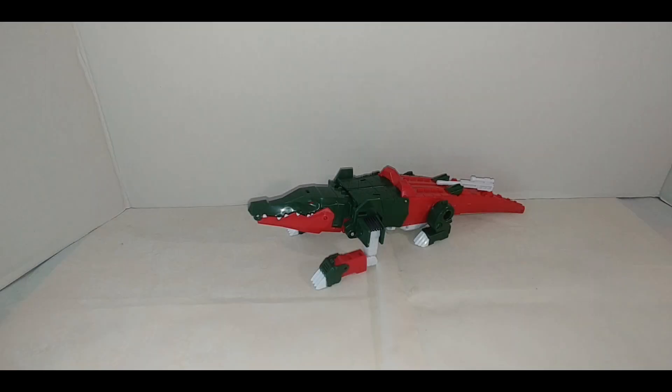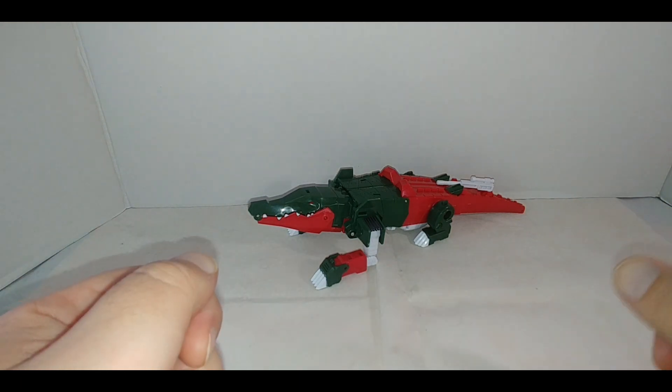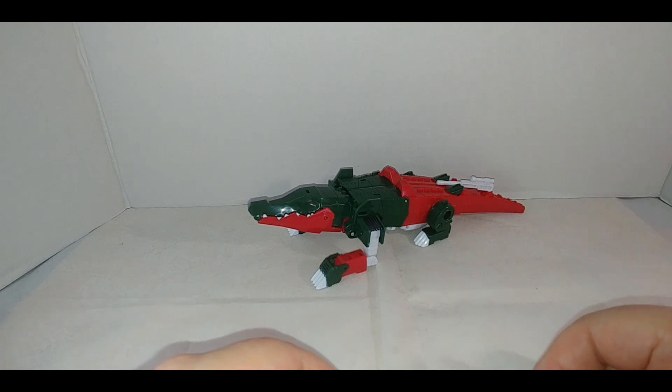Hey everybody, your old pal Chuck, and I am back with another review. This was actually a surprise review — I got word Friday night that this popped into stock on Amazon. This is Transformers Cyberverse Skullcruncher, an ultra class figure featuring the spring-out energon armor gimmick — a very surprising addition to the line, especially towards the end.